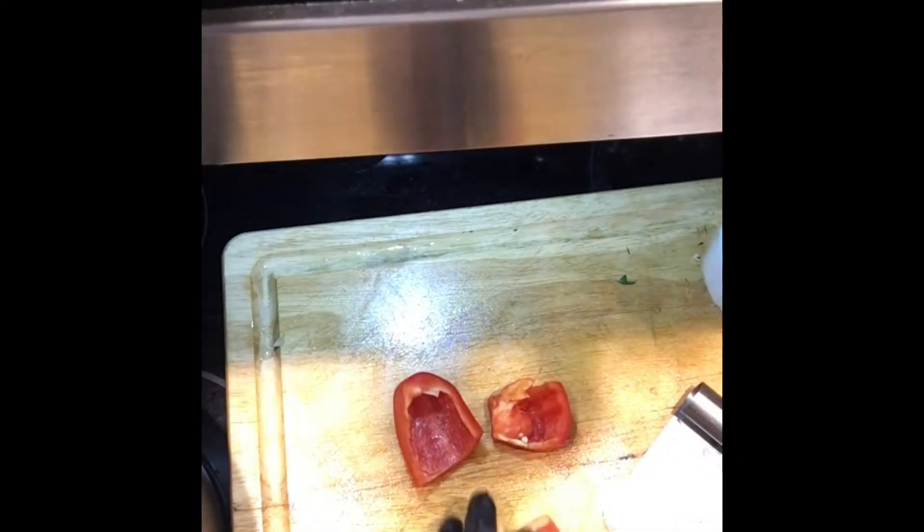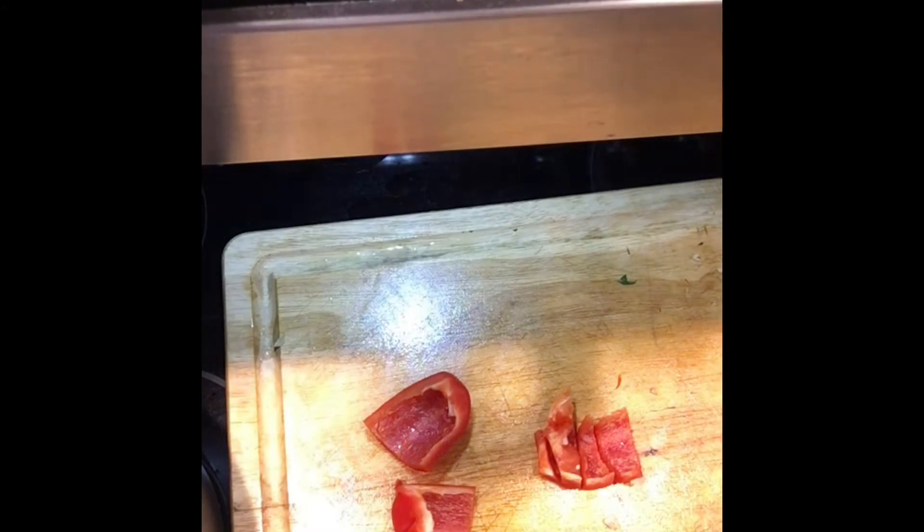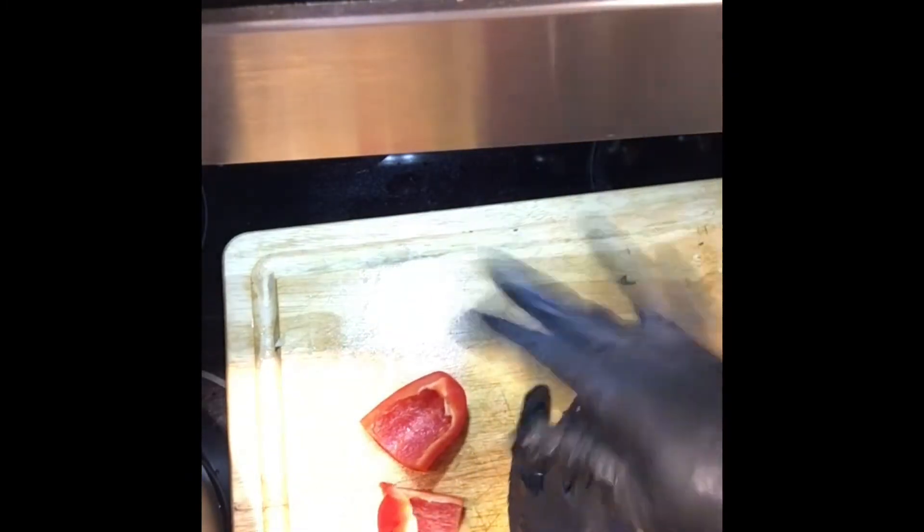We'll throw a little bit of bell pepper in there as well. Like I said, you don't have to put in any ingredients you may not like — put whatever vegetables you want. Just remember, all of this is going to give it flavor. I'll throw a little bit of broccoli in as well — actually, I think I'll hold off on that right now because it will get pretty soft and we don't want it to be too mushy.